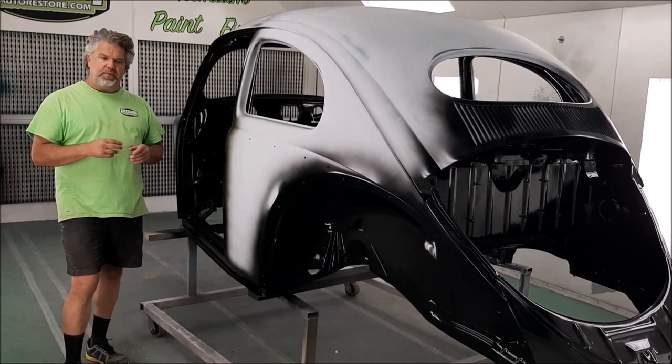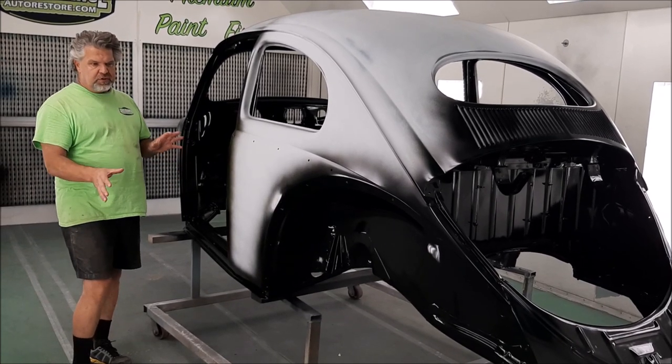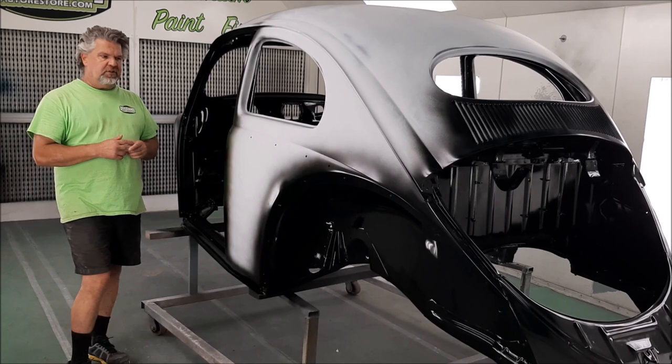We have dry-fitted the body onto the chassis, made sure everything lined up properly. We dry-fitted the fenders several times and now we're at this stage, which is the fun stage.